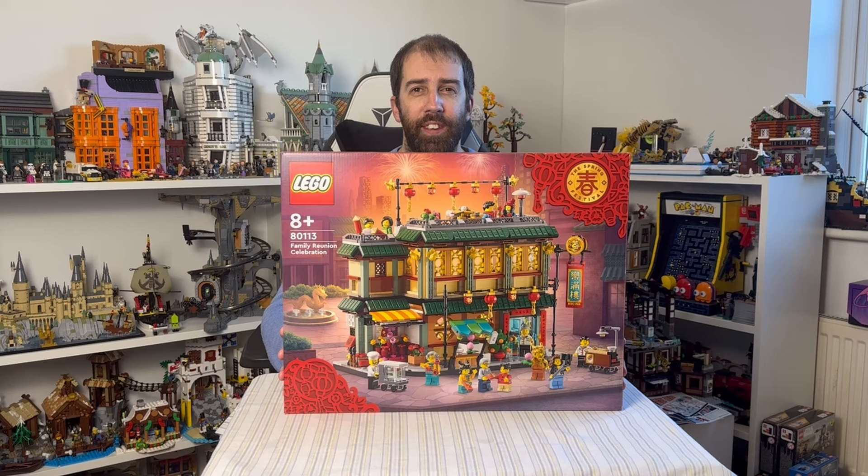This has been one of my most anticipated sets of early 2024, much like the Auspicious Dragon, so I'm very much looking forward to getting this built ever since it was first announced. I've been really intrigued by this set, so let's get it done and see if it lives up to all my expectations.